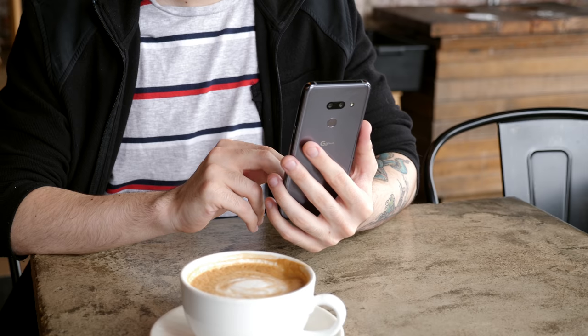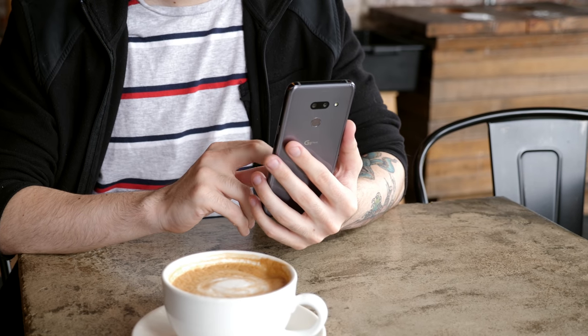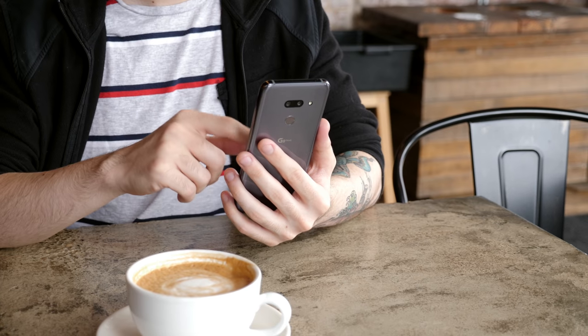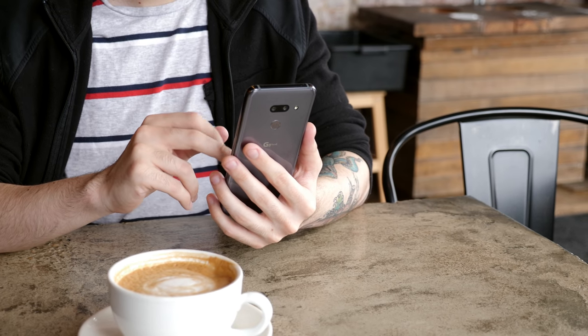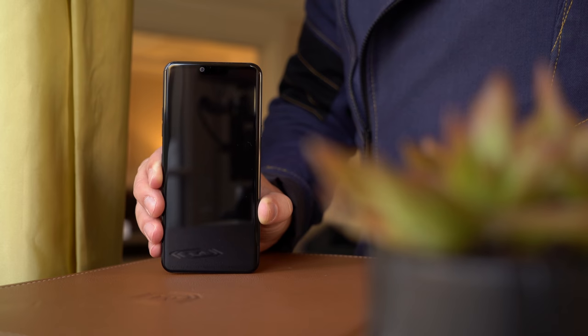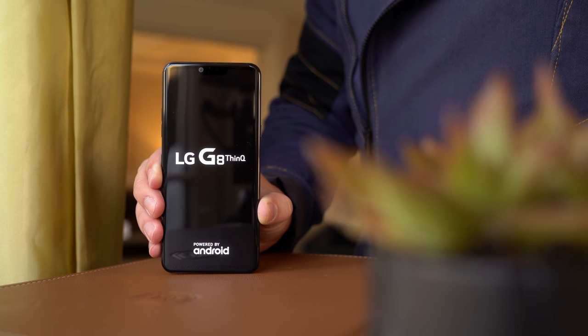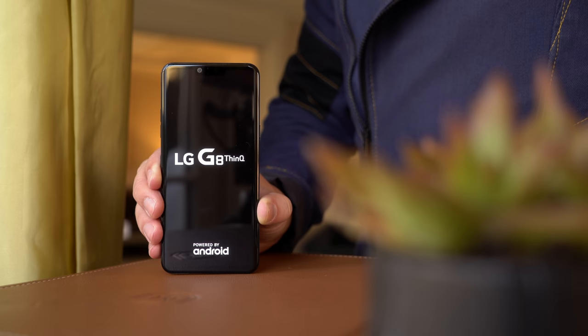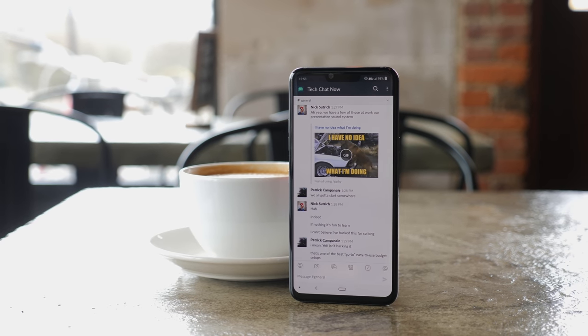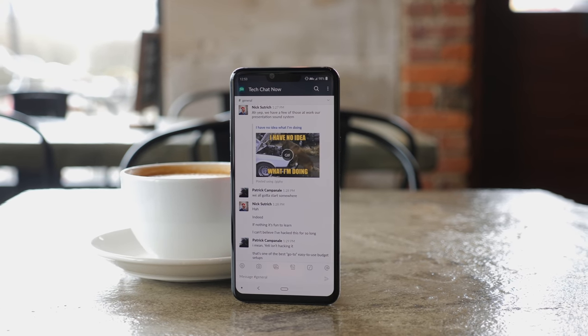Inside, the G8 has a Snapdragon 855 chipset, as you'd expect from any 2019 flagship, along with 6GB of RAM, 128GB of expandable storage, and a respectable 3500mAh battery. It's nothing remarkable compared to other high-end phones, but there's also nothing to really complain about here. The whole phone has a nice heft to it that wasn't there last year, and it really makes the G8 feel substantial and well put together.